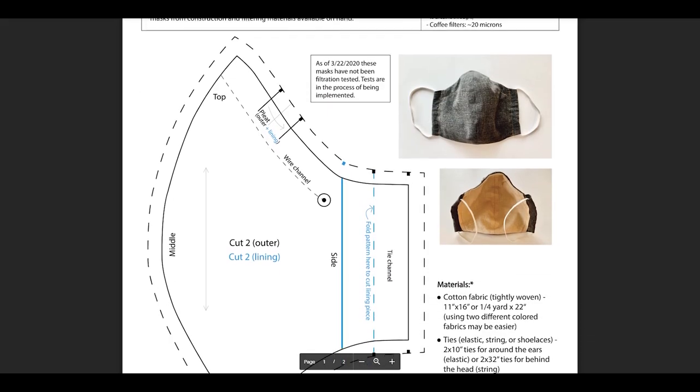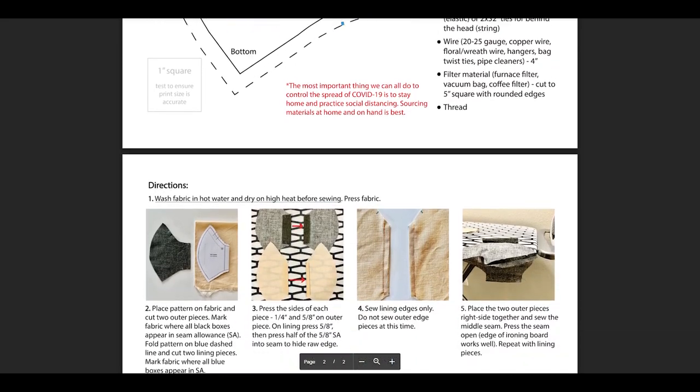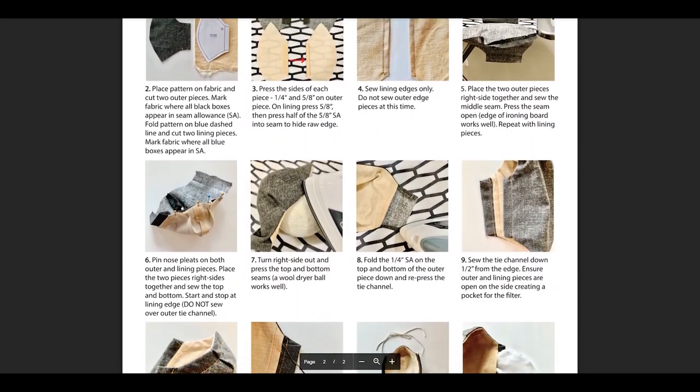That mask was based on a pattern by University of Minnesota alum Shannon Williamson, who's a user experience designer with Medtronic. The pattern is available as a PDF with some basic instructions, and I've put a link to the pattern and some more information in the video description box below. Williamson's pattern is not the easiest to make, especially for someone like myself who's not particularly good at sewing, but the mask has some nice features.